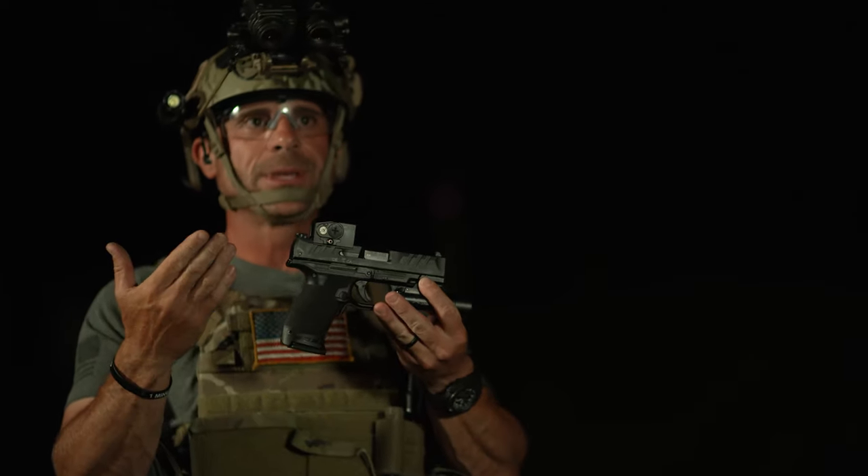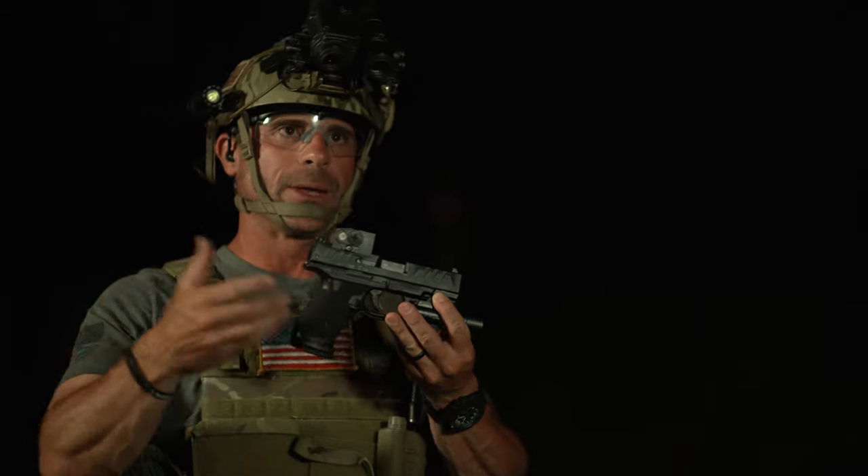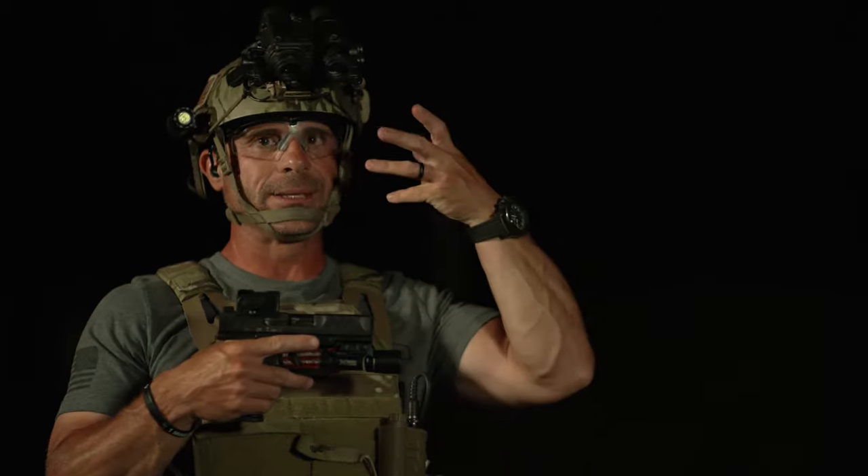I've got a couple different options. For me, anytime in combat when I had to go to my pistol and I was already under NODs, there was no sense in taking that extra time to flip your NODs up. You really don't need to.